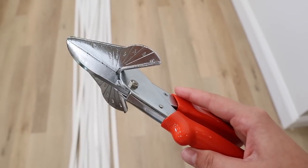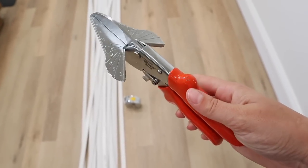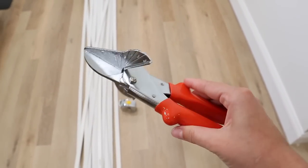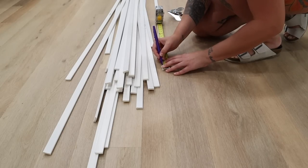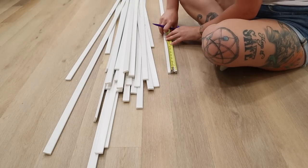My total at checkout was $83. We're going to take all of our trim home. I'm going to be using miter snips to cut all of my trim pieces to size and also cut my guides — you'll want to pick these up as well if you don't already have them. I did already have them, so they aren't factored into the cost of this total project.